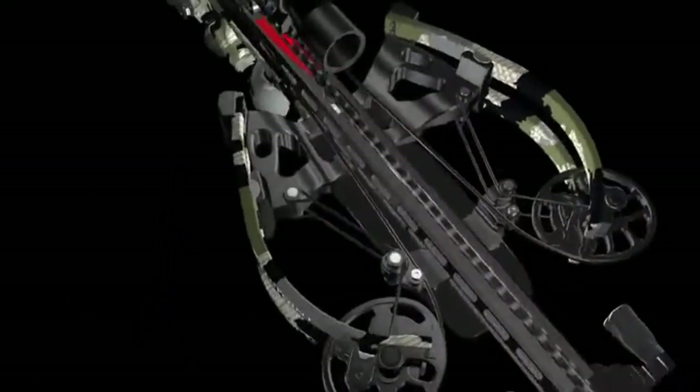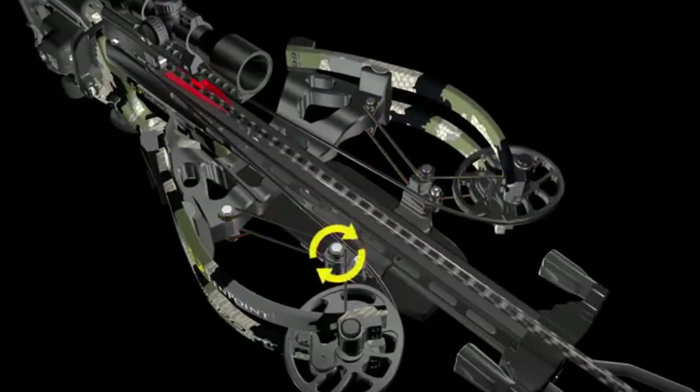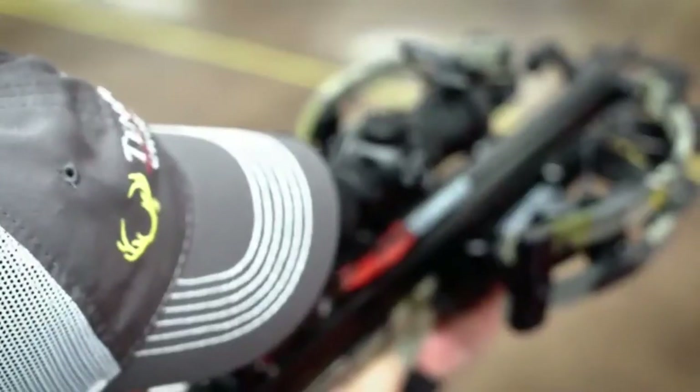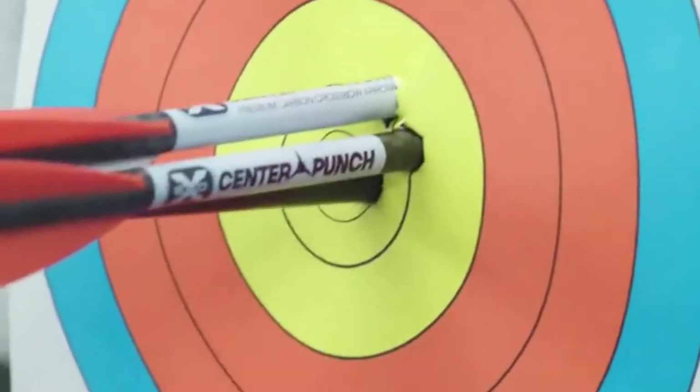This system utilizes 4 independent cables that attach to the top and bottom of each cam, wrap around the turnbuckle, and mount to the riser, keeping the cams perfectly level, leading to straight nock travel and precision downrange accuracy.